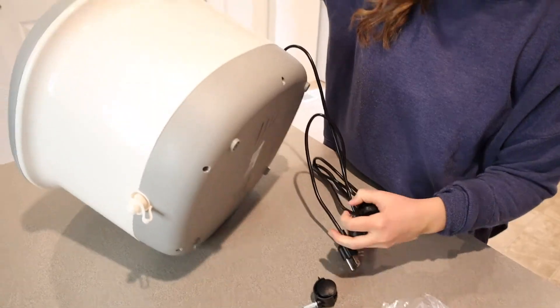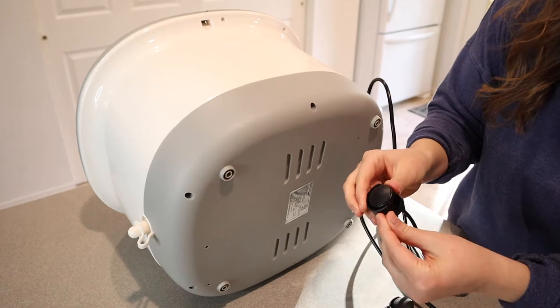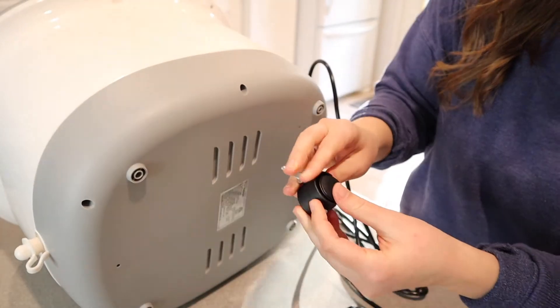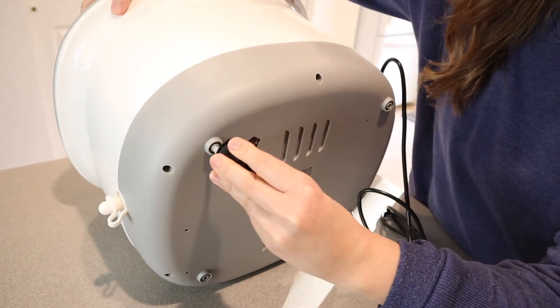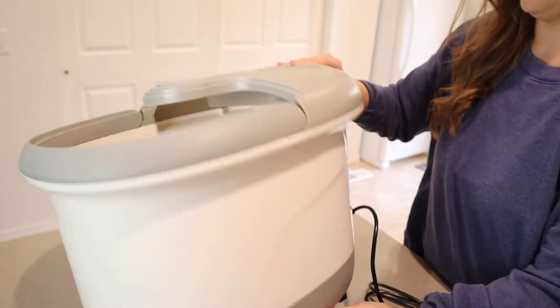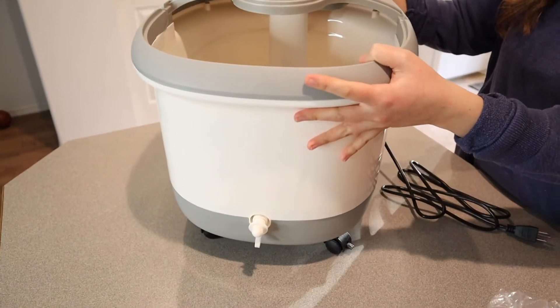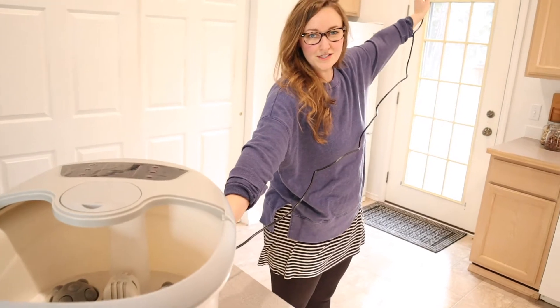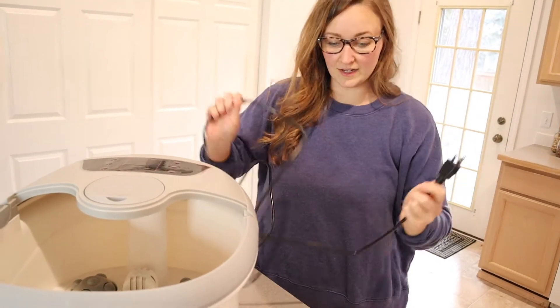I'm just gonna tip this over on its side. I like that these wheels have a little lock on them, so that when you're using it you want it to stay still, you can do that. Now you can easily move it around — oh, that is so nice. This cord is about five feet in length, which is perfect especially if you're not going to be sitting right next to a plug-in.